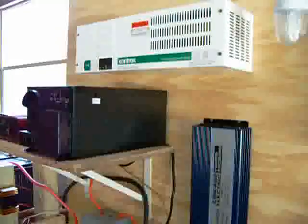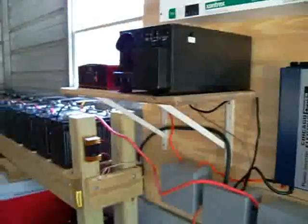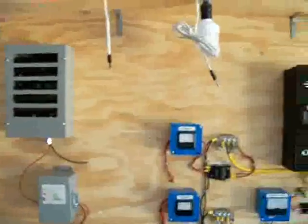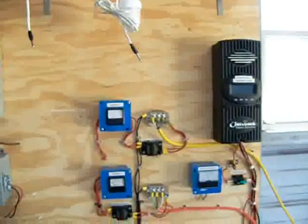Essentially, most of my home is going to be running off the solar, the wind, and the battery banks. Once I add the other batteries — probably within a month — I'll have all 20. So I think we're almost there, pretty close to it. And I just wanted to give you an update of what's going on.